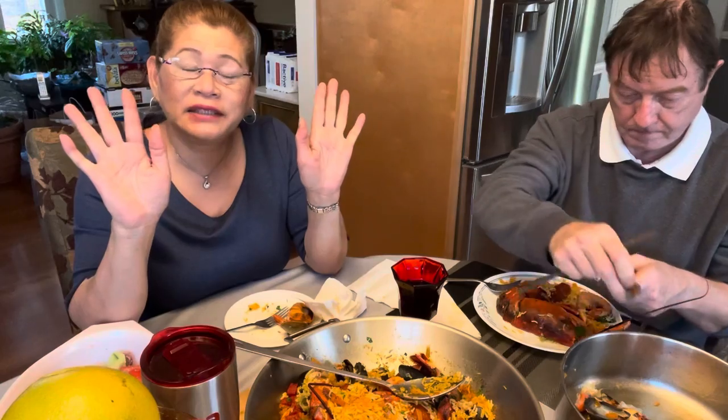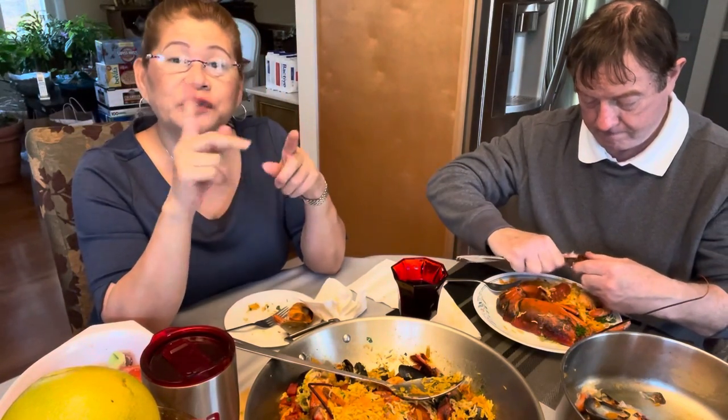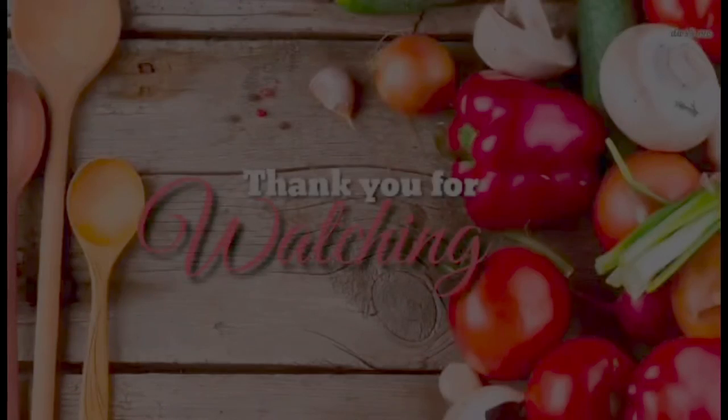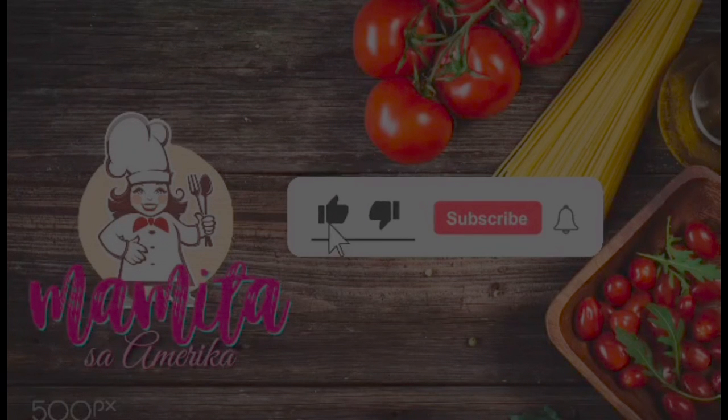Remember — life is good, be thankful, be happy, no stress. Don't forget to like, share, subscribe, and ring the notification bell. Until the next blog — see you then, goodbye, I love you all!